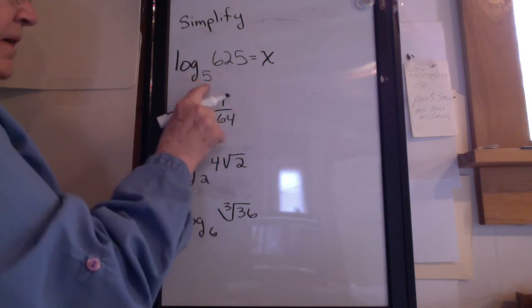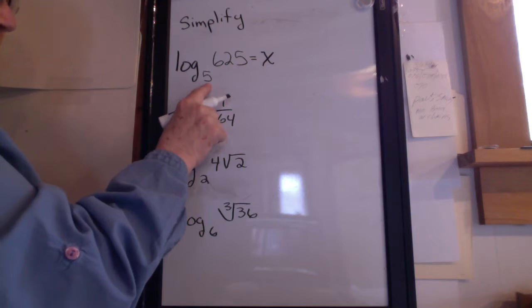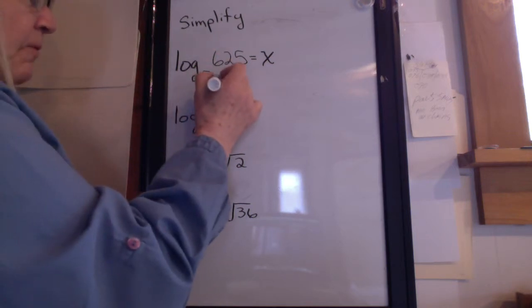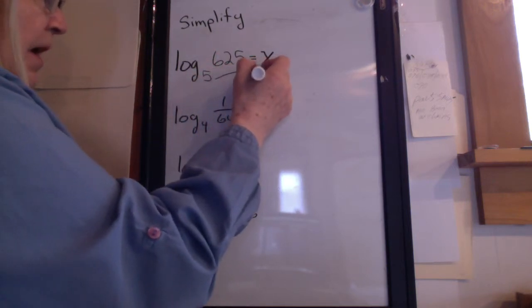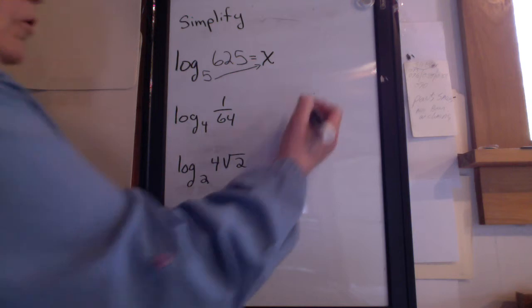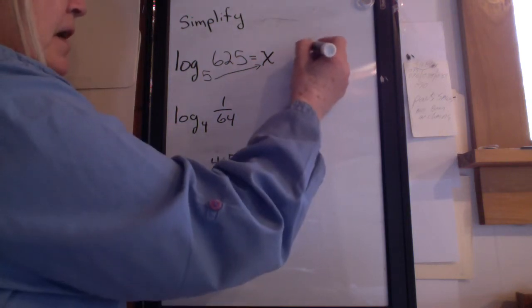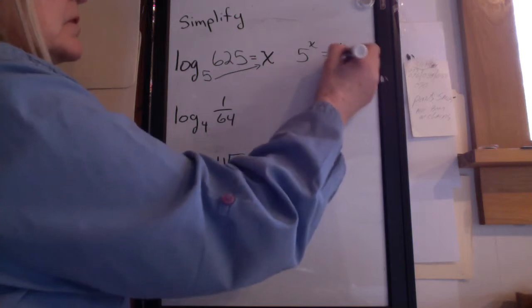I take my pencil and from the base here — in this one the base is 5 — I draw an arrow from the base to the x. Then I rewrite it from logarithm form to exponent form. The rewrite is: 5 to the x equals 625.